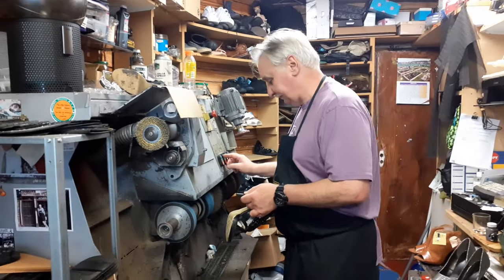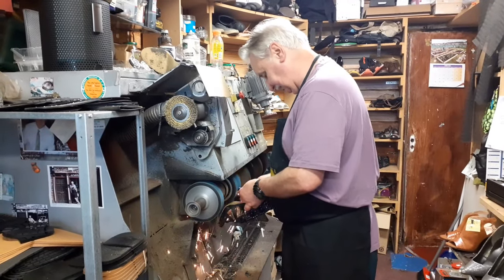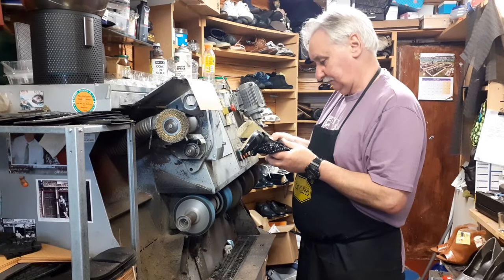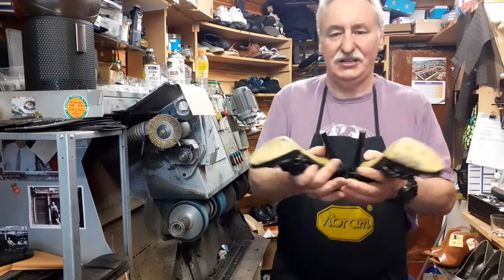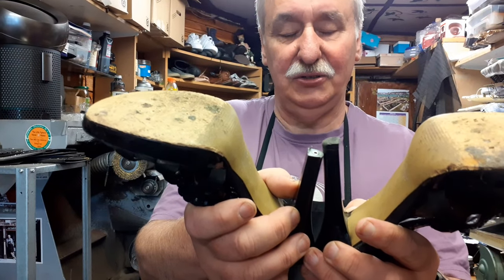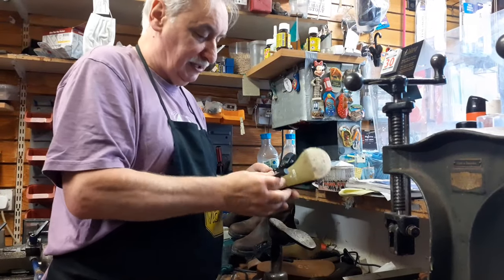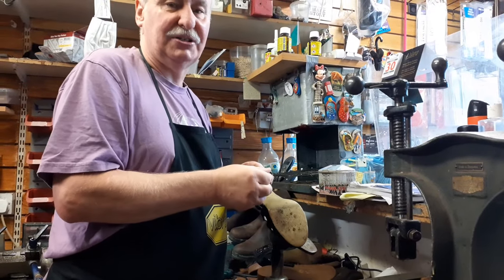As you can see, I've lowered the heel just about two lifts lower. Now I'm going to put a new top piece on. Bang it in. Check to make sure that it's solid, and now we need to go to the finisher to polish this off.